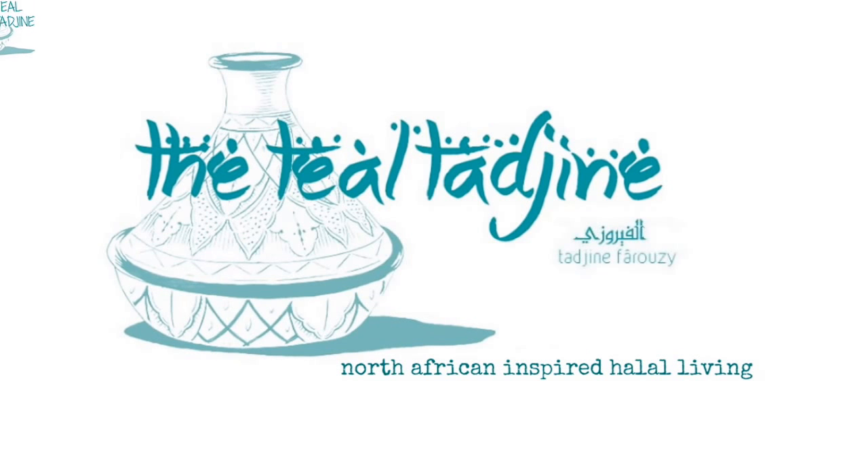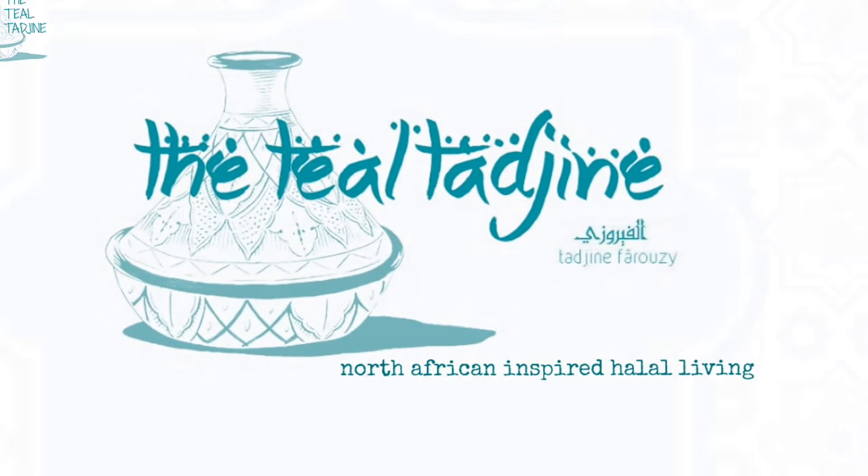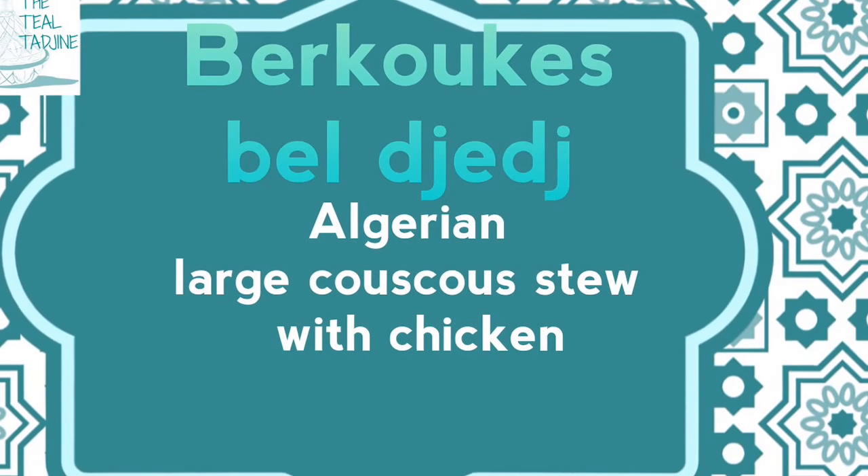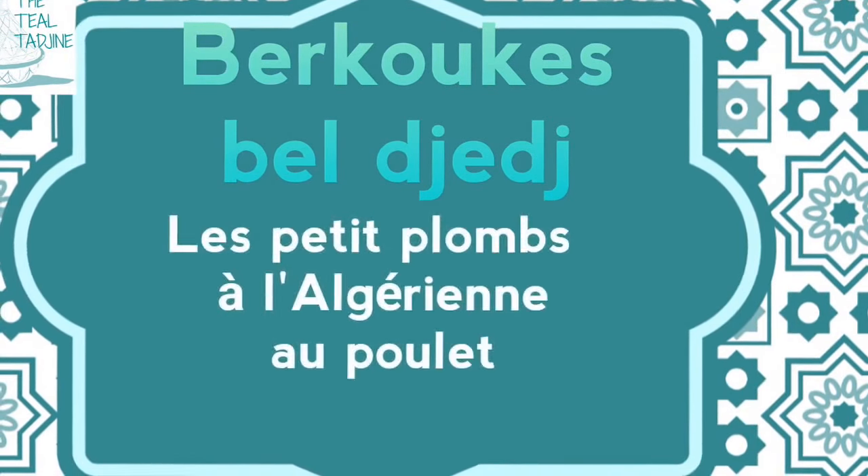Assalamu alaikum, marhaba, welcome to my channel. Today I'm going to be making a traditional Algerian dish called Burkukis. It's just perfect for these cold winter days.